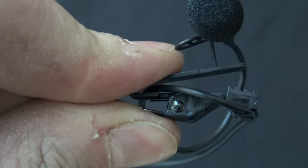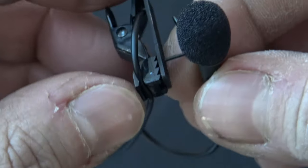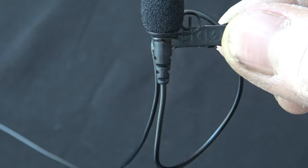Clip it onto your shirt, look a little more professional. Let me bring it around here to this side. This happens to be a Rode lav mic.